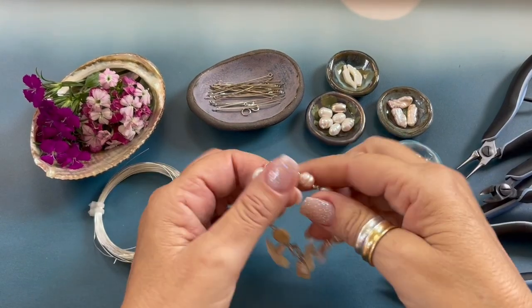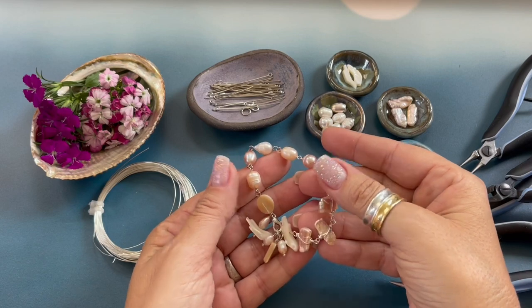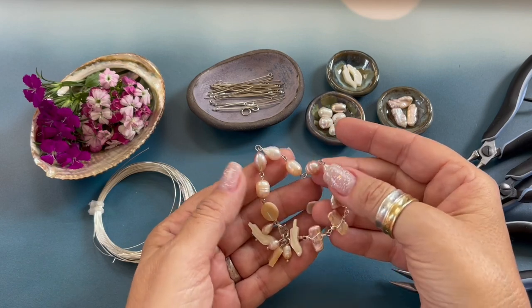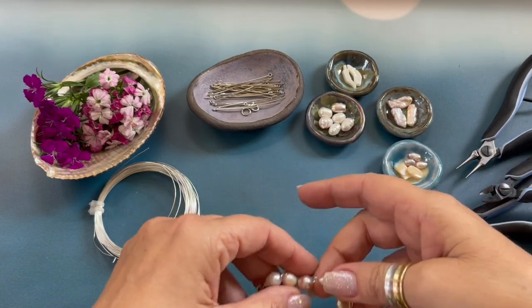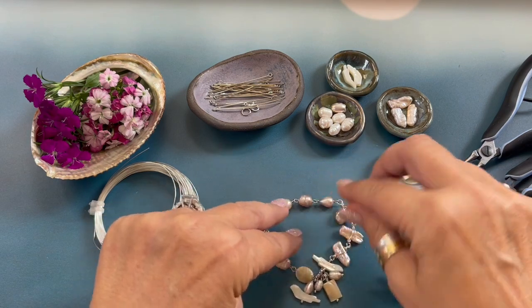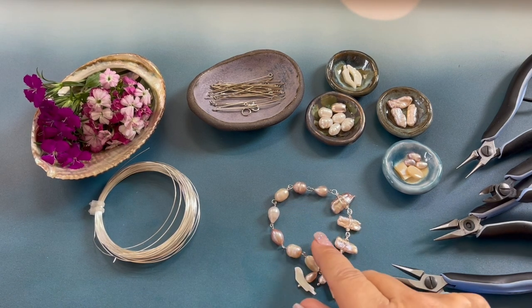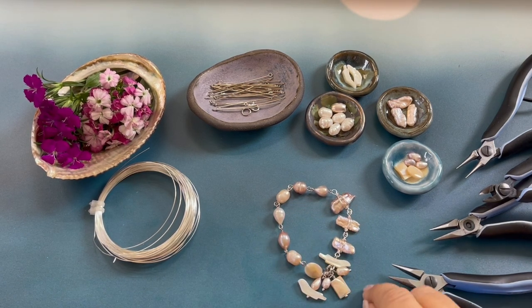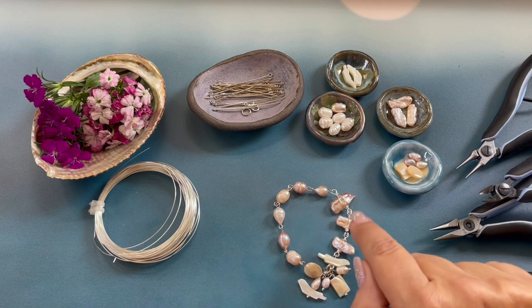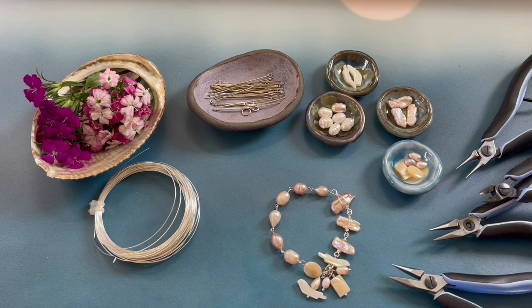Hello and welcome to this episode of Creating with HowCraft. My name is Denicia's Backmore with HowCraftCollection.com. Today I'm going to be showing you how to create my Nacre bracelet. This bracelet was designed using the new mother of pearl beads and freshwater pearl beads just added to HowCraftCollection.com.